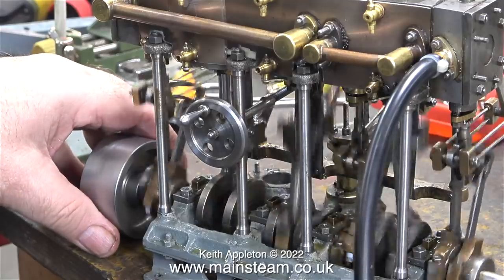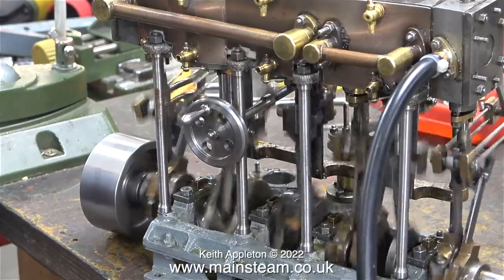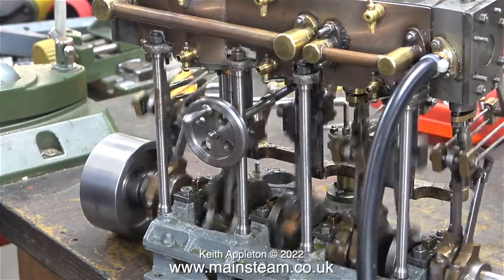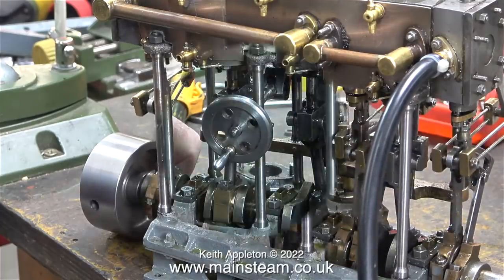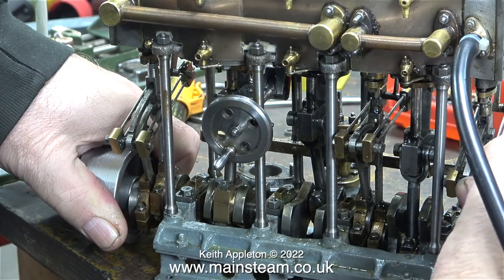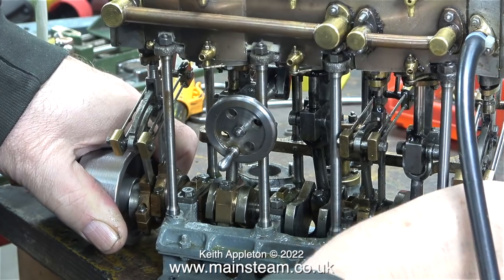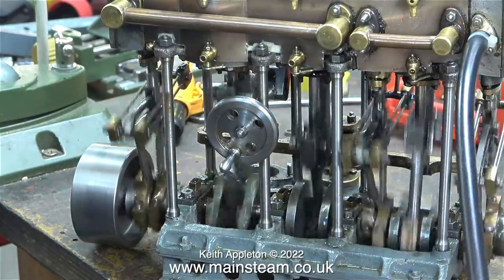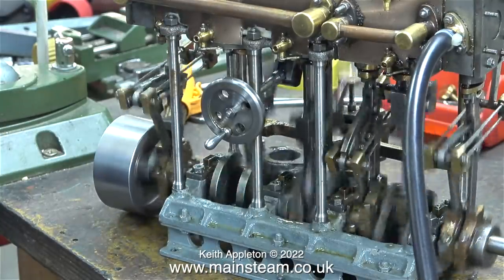The question is, is it on the high-pressure cylinder, the intermediate cylinder, or the low-pressure cylinder? Because they all have to interact with each other. The best way to set the valve timing is to set the slide valve on each cylinder individually, and that's what I will do on this engine when I rebuild it. But don't forget — this is not the rebuild. This is just a look at the engine and making it work. Once it works, I will be able to dismantle the engine and rebuild it from the ground up.